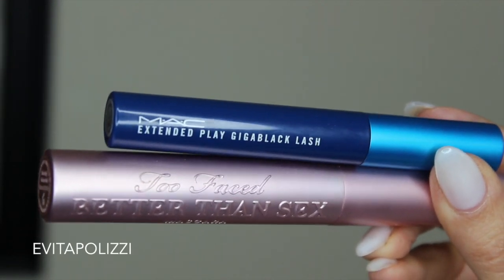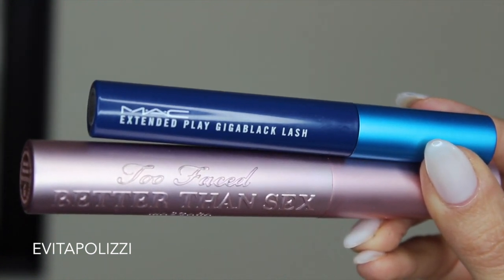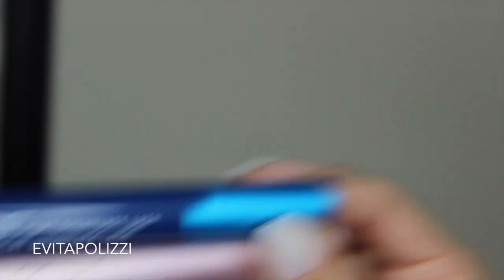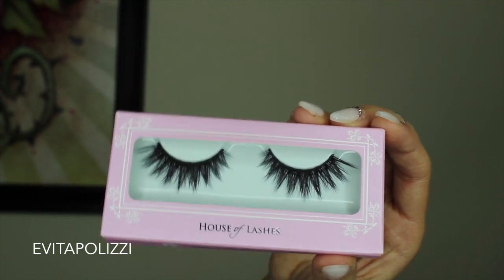So I was suckered in because you guys told me to get the Too Faced Better Than Sex Mascara, and I did it. I'll be using that with Max Giga Black Lash for the bottom, and I have to say the Too Faced is pretty good. I'll also be using the House of Lashes Iconics.